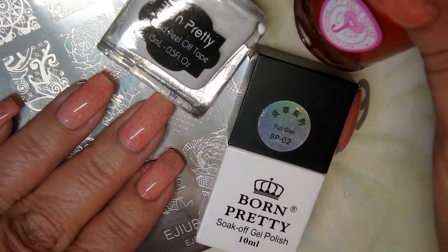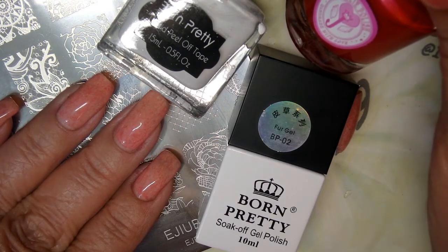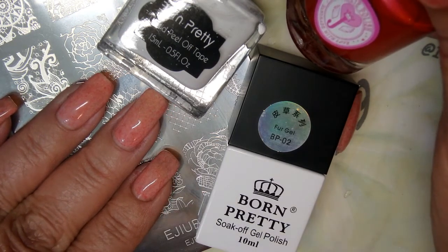Hey, everyone. It's me, Karen, and I'm here today to do a quick, easy double-stamping manicure for you guys today.